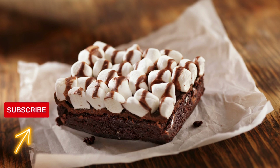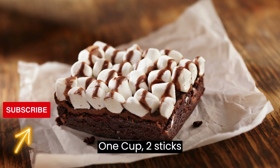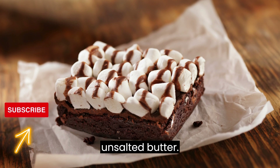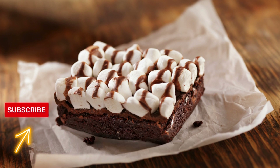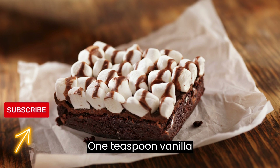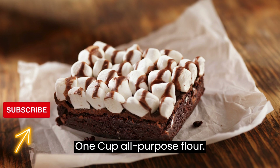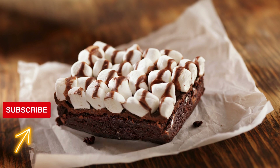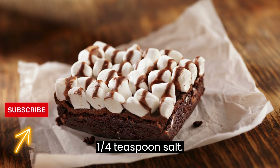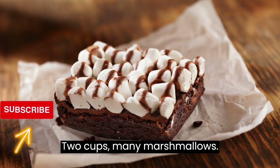Ingredients. For the brownie base: 1 cup (2 sticks) unsalted butter, 2 cups granulated sugar, 4 large eggs, 1 teaspoon vanilla extract, 1 cup all-purpose flour, 1 cup unsweetened cocoa powder, 1/4 teaspoon salt.